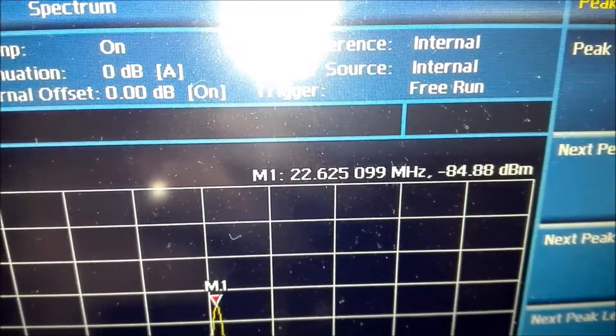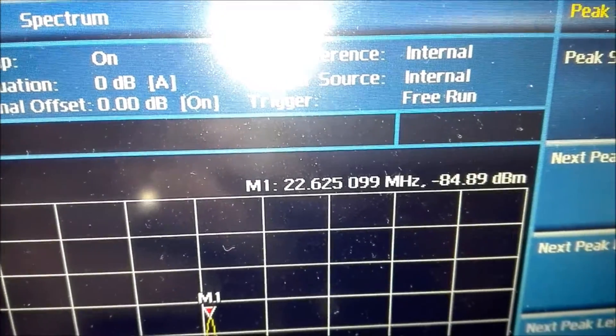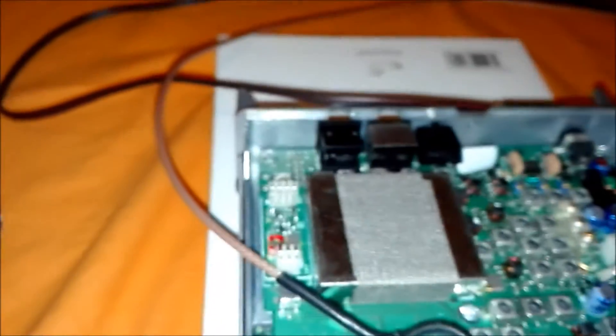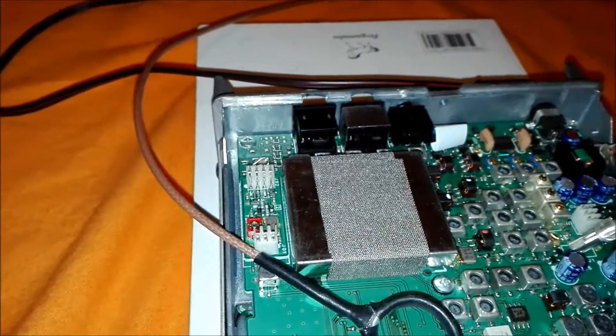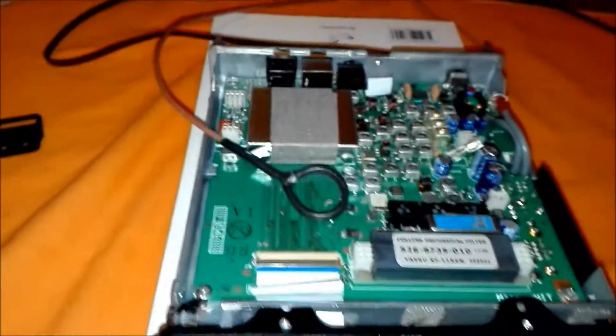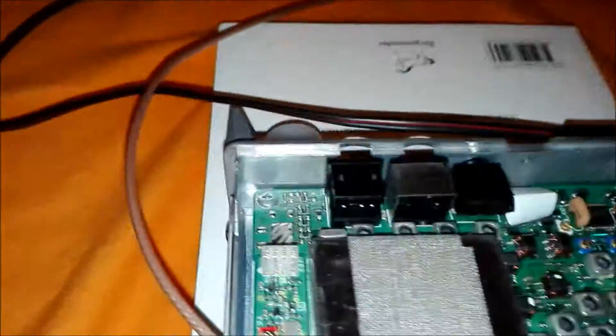Let me try to show this. The reading is 22.625.099 — it's about 99 Hz out of frequency. And as a result, I've noticed on the higher bands, like the 70 cm band, the transceiver is off frequency by about 1.4 kHz, which is plenty for a radio like this.